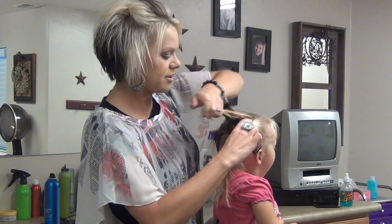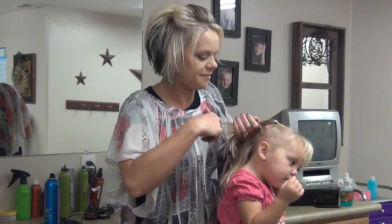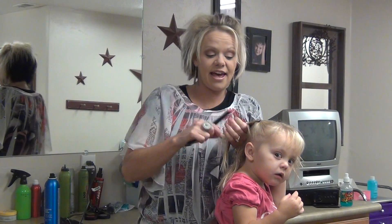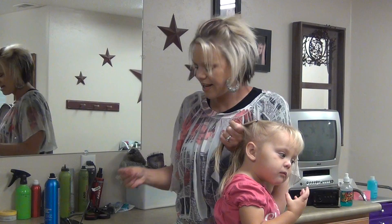You can do as many little sections as you would like. Then I'm just going to add this little ponytail into the next one.